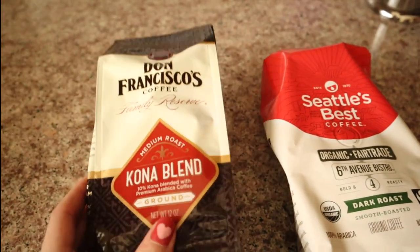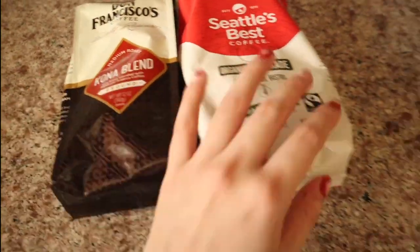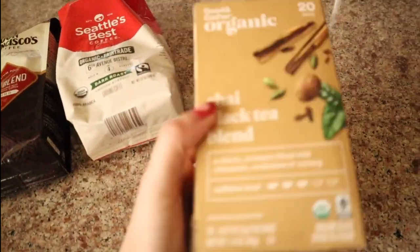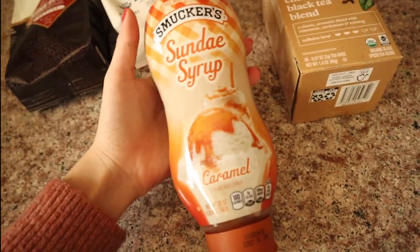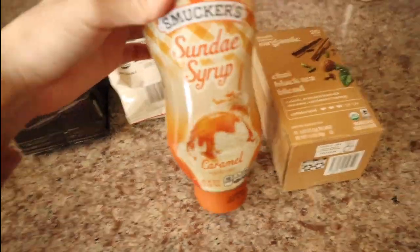The Seattle's Best was $5.83. I also bought this Kona Blend medium roast — I'm just going to put it in my little French press. I also got this Chai Black Tea Blend, which was only like two something. And then I got this caramel syrup to put in my coffee, so I'm very excited — I put a little bit in my coffee today and it was pretty good.